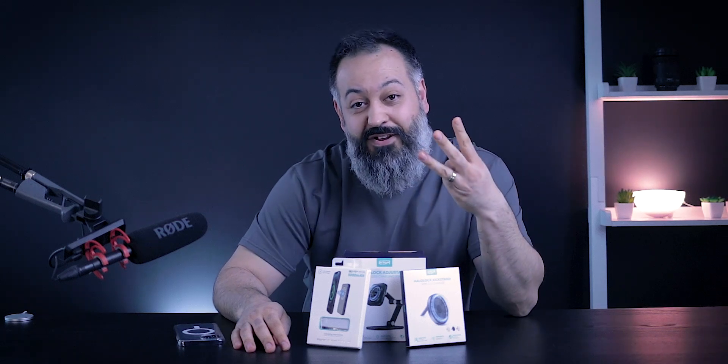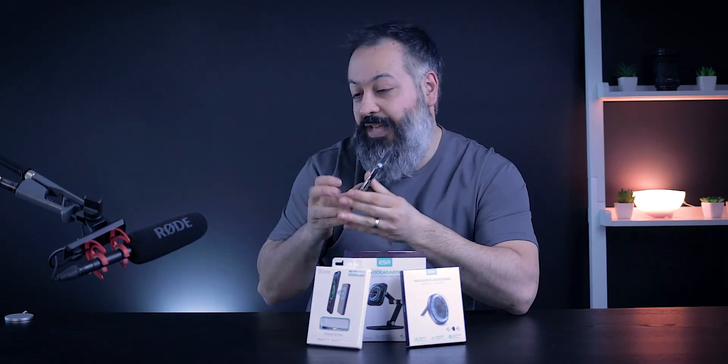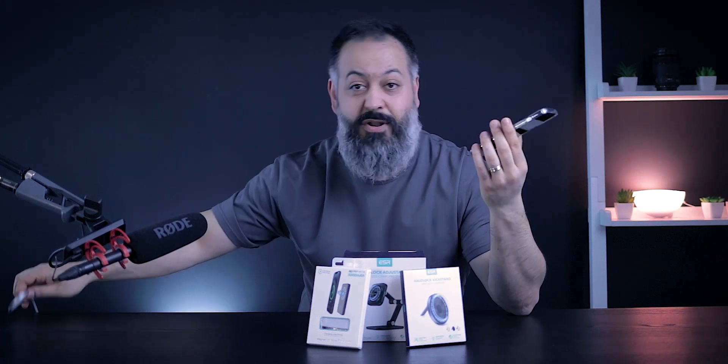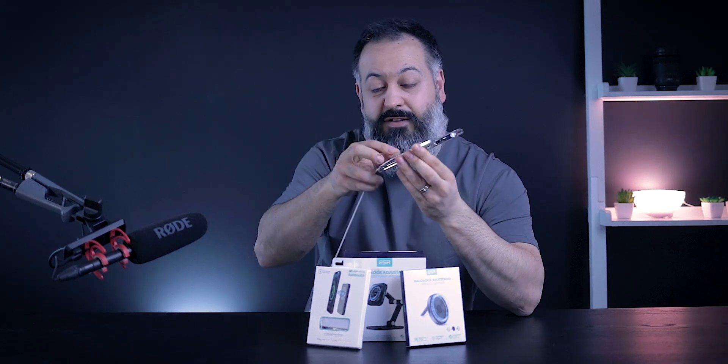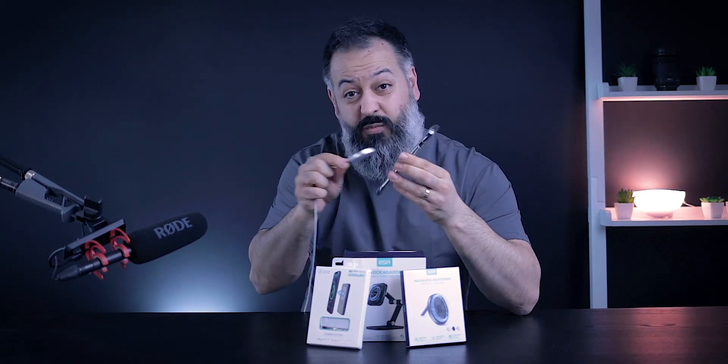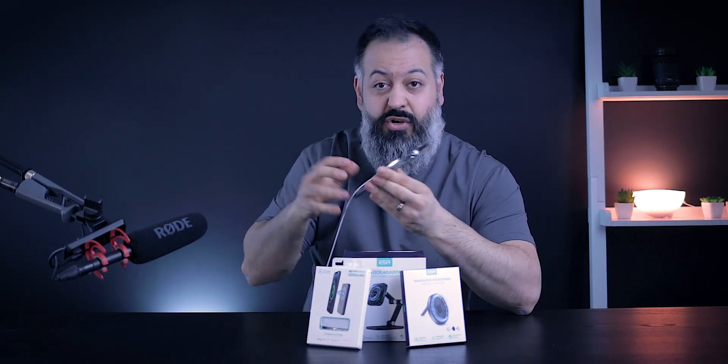In this video we're going to check out three different alternate charging options for your iPhone 12. The iPhone 12 has magnetic rings inside known as MagSafe, and you can use these chargers to stick to the phone and comfortably charge without having to worry about lining up the wireless charger perfectly.